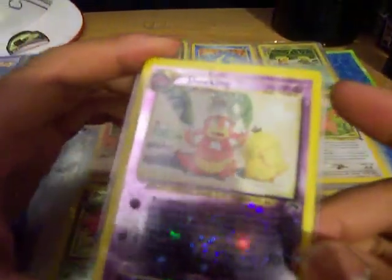Another one of my favorites — I really like Slowking. It's one of my best Pokemon. If you watch my Wi-Fi battles, it's a great one. I really like this card. It's pretty cool — the Royal Pokemon. Very nice.